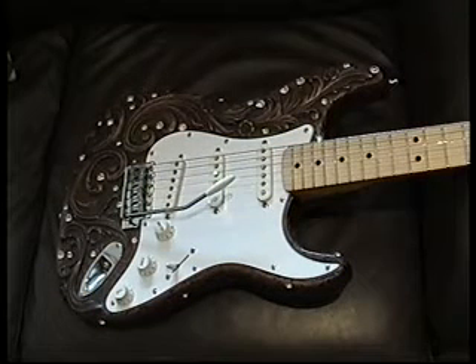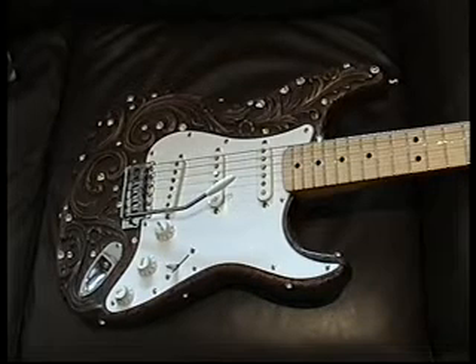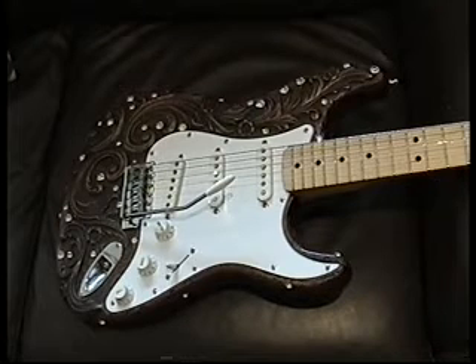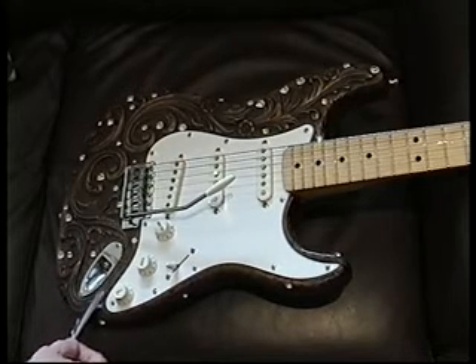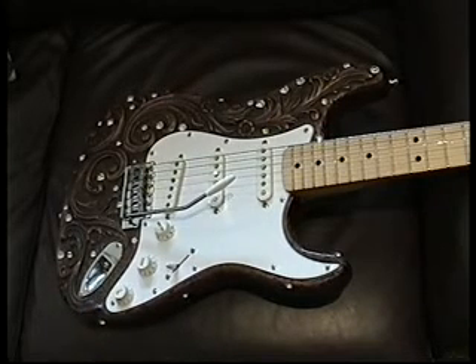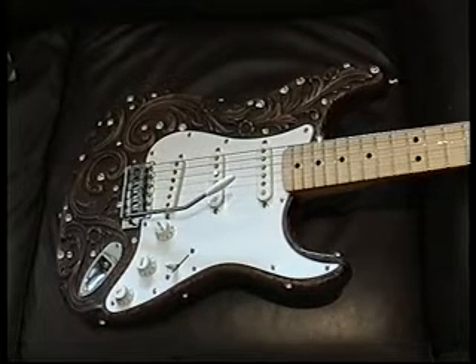You could argue that the original six guitars that Ivor Arbiter commissioned could be called Fender Strats, but these guitars that I had made are just Stratocasters with replacement bodies. If you look by the jack socket you'll see John Douglas's signature etched in. These denote that it was the second batch of guitars made.